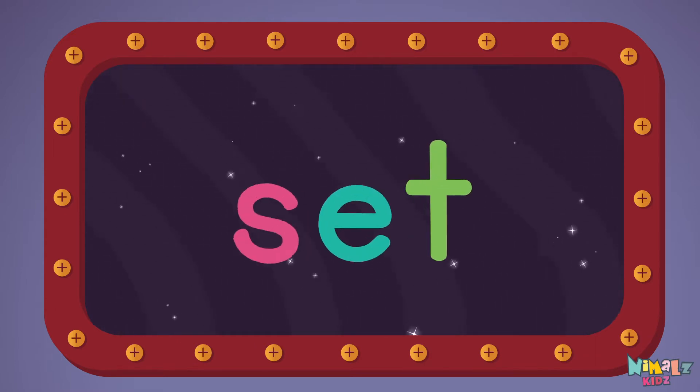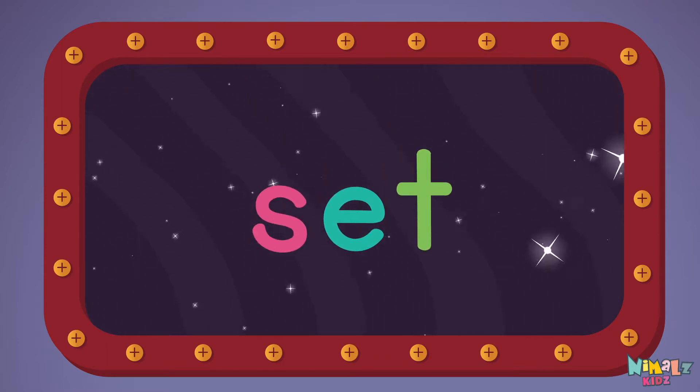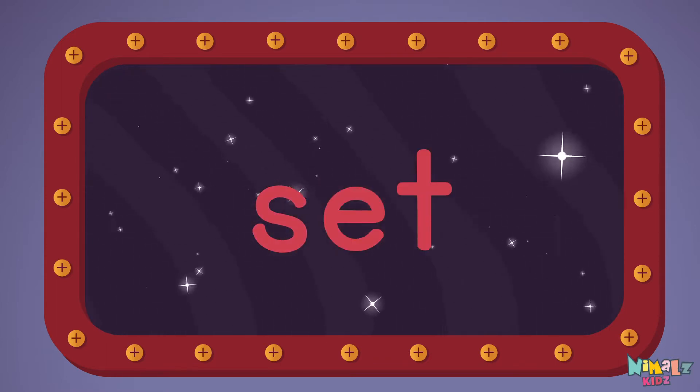Let's read it with a whisper! Set! S-E-T, set!